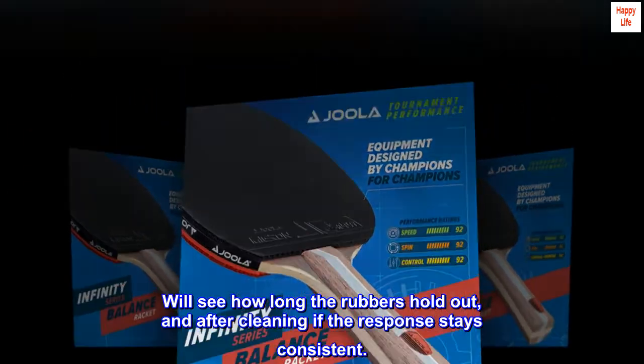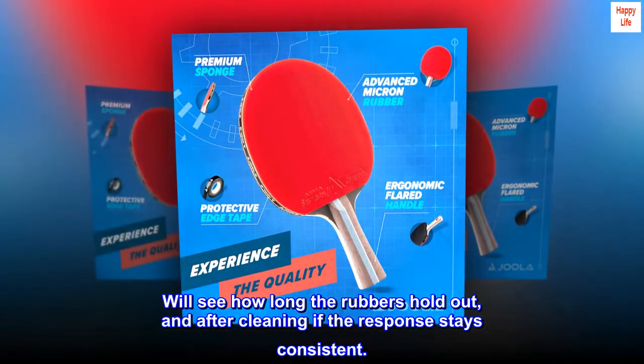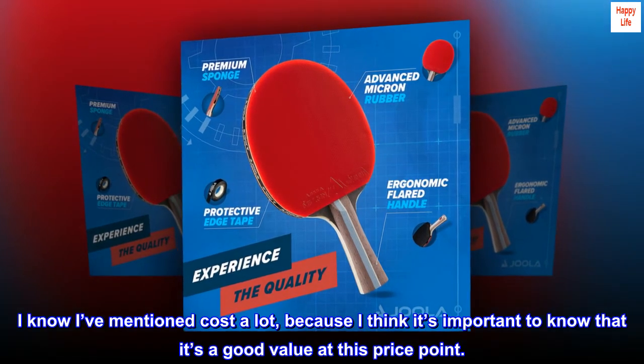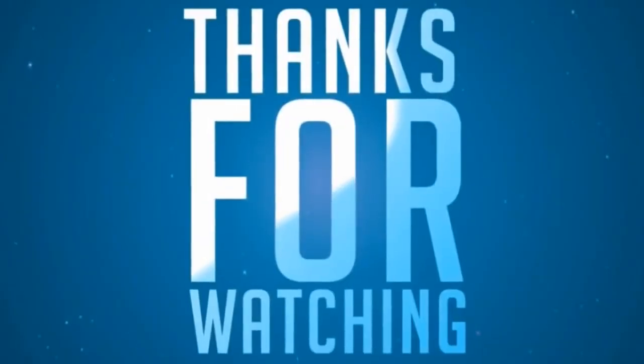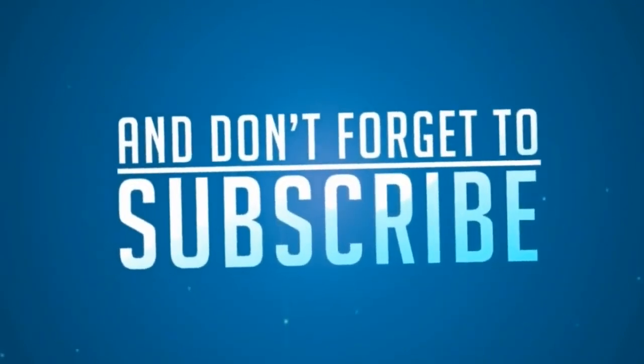We'll see how long the rubbers hold out, and after cleaning, if the response stays consistent. I know I've mentioned cost a lot, because I think it's important to know that it's a good value at this price point. Alright, pretty good. Thank you.